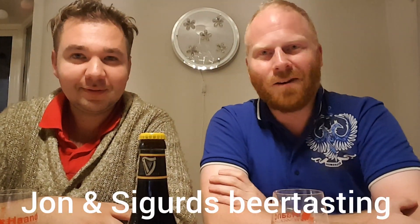Jon and Sigurd Beer Tasting. Hello! And welcome to Jon and Sigurd's beer tasting.